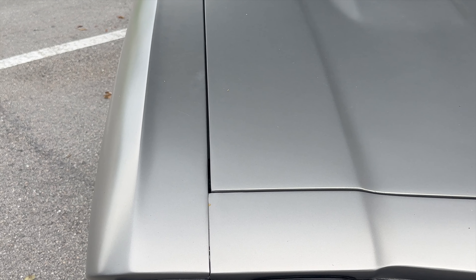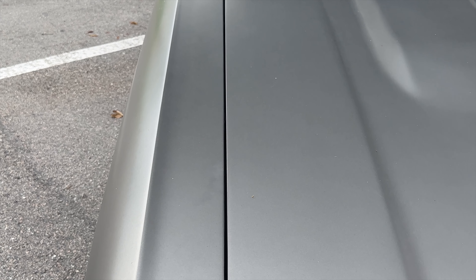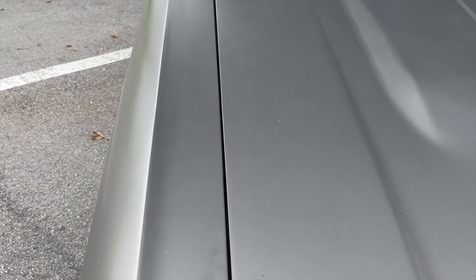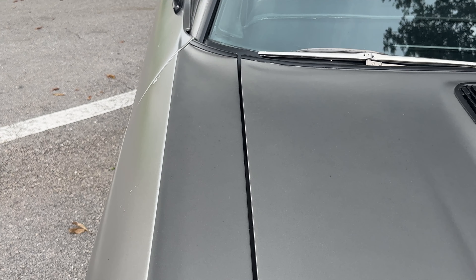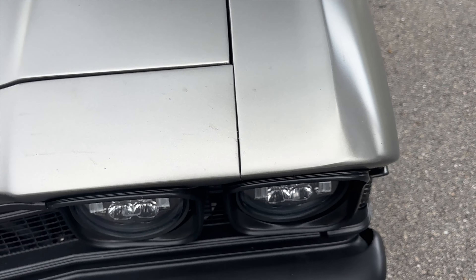I normally would have had them wipe it down, but it is literally within about 10 minutes of starting to pour down rain here. So here we are going up the line between the passenger fender and the hood, going across the front of the hood — that's just a little tree sap, it's not rust. And now we'll go up the driver's side between the line on the hood and the front fender.